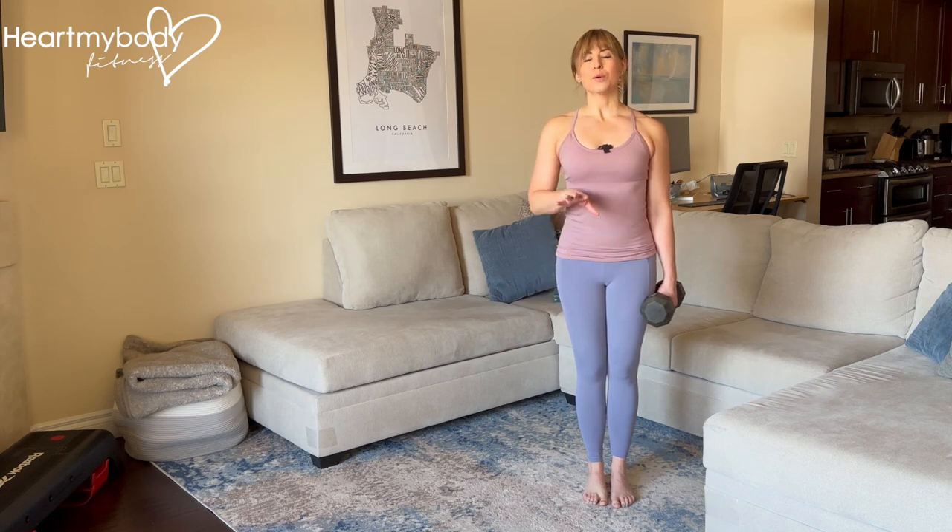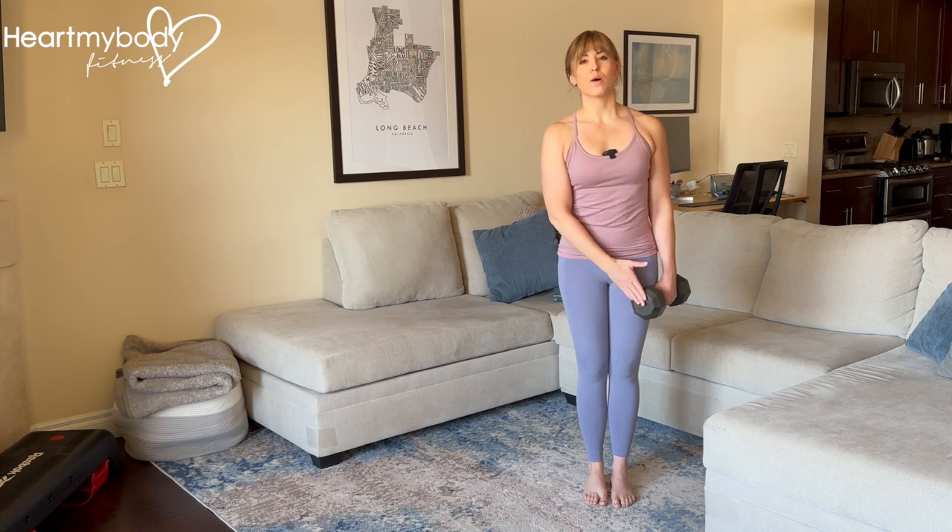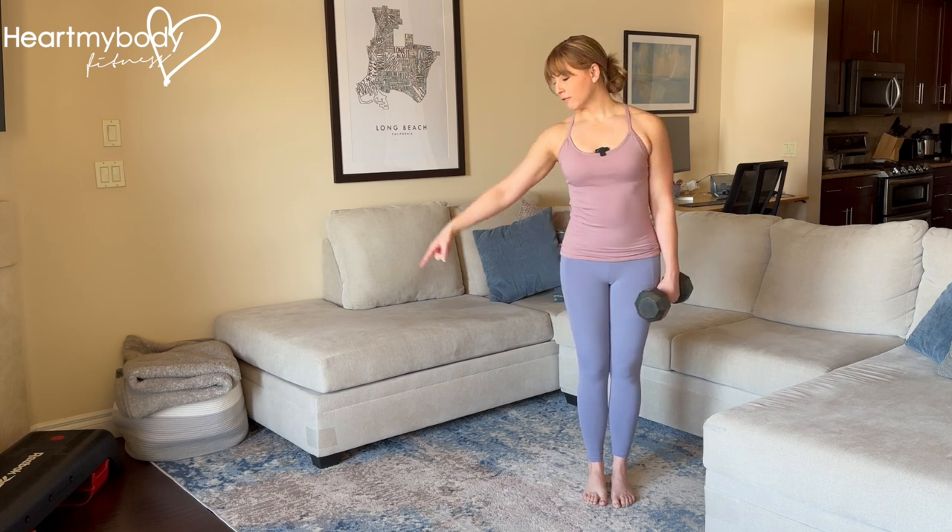Stand tall with your feet close together. Once you've got the form down with body weight, you can hold a dumbbell or kettlebell with one hand on the side opposite from where you'll be stepping.